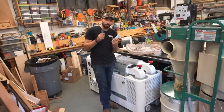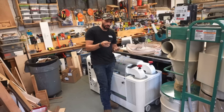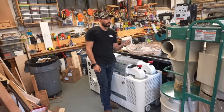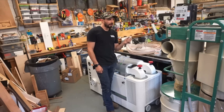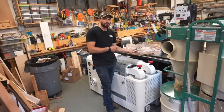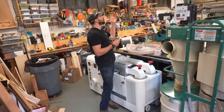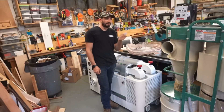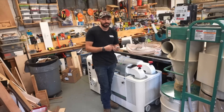Both of these machines have remote controls. The Harvey just has an on and off, while the Grizzly has a start/stop and a timer feature. I'm not sure why you'd want a timer on a dust collector, since you don't really ever want it to turn off on its own — I have timers on my air filters on the ceiling, but I've never used the timer feature on the Grizzly.